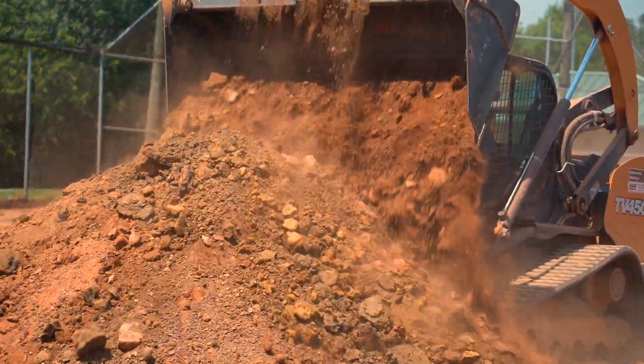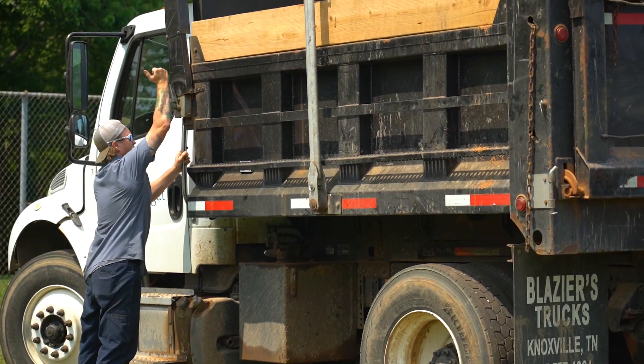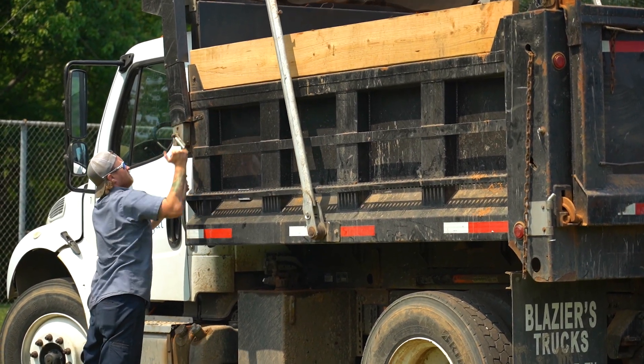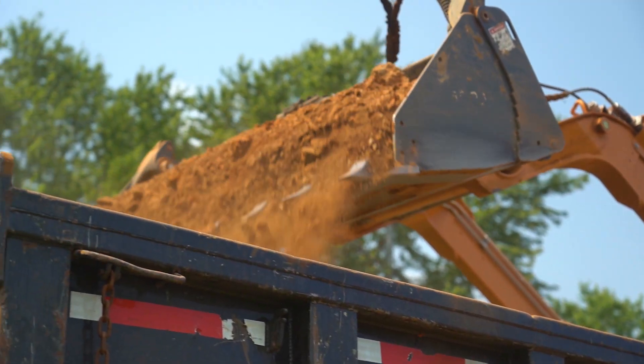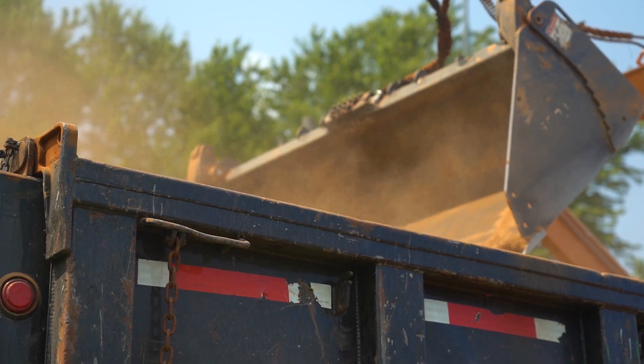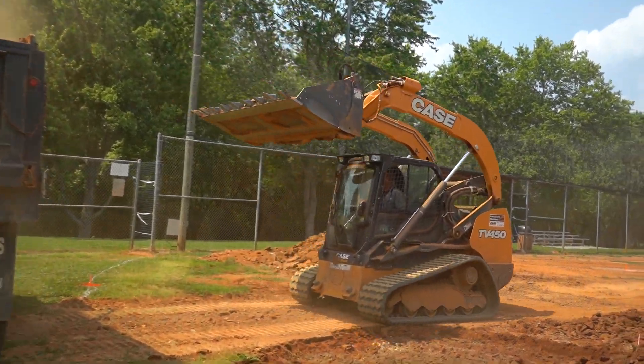Load-wise, we've got a 10-ton truck. We'll have approximately 30 to 35 loads of dirt coming out of here, and then we have a contract to bring the new dirt back in, dump it, and then we'll do all the spreading, leveling, and get it put back in.